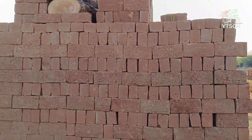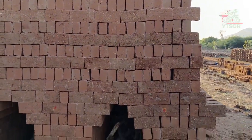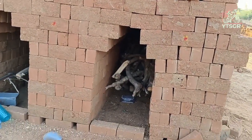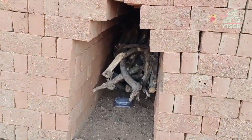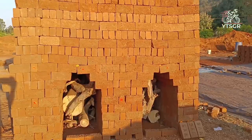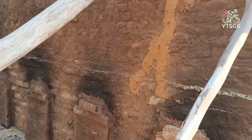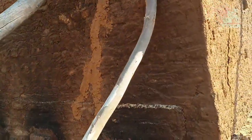Dried bricks are stacked here for the baking or burning process. Firewood is used here. Baking of bricks is in process.